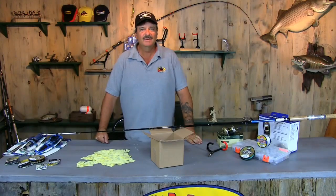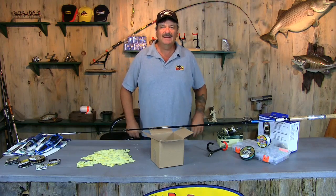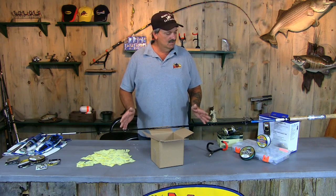It's time for the drawing. I know a lot of you have been waiting a long time and a lot of you spent some time, and I really appreciate all my subscribers. So we're going to get down to it.